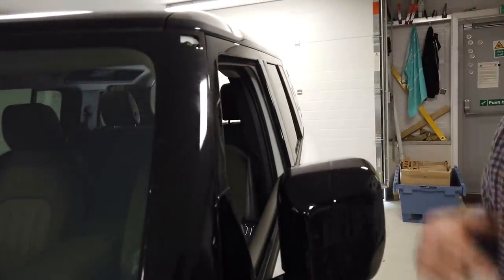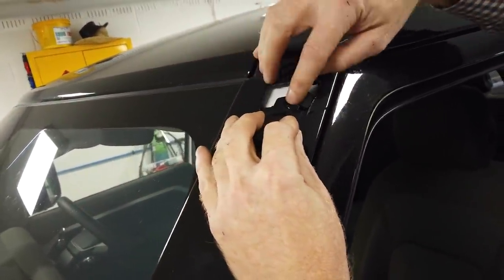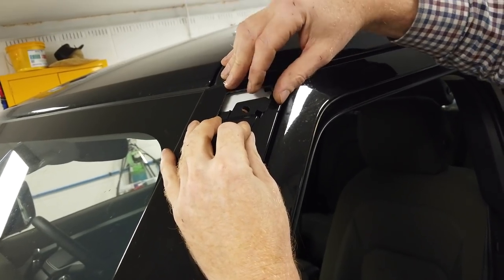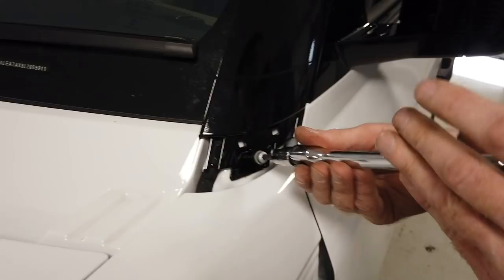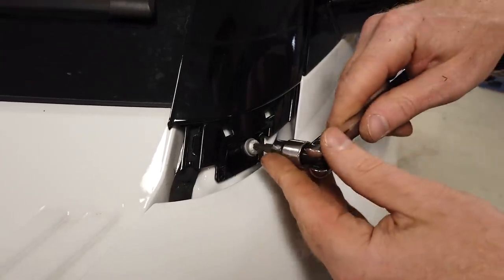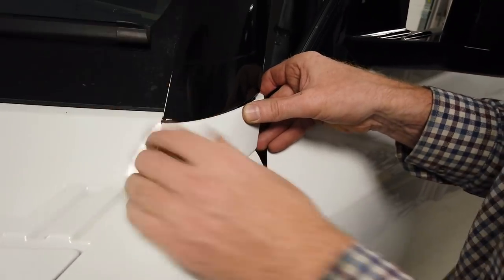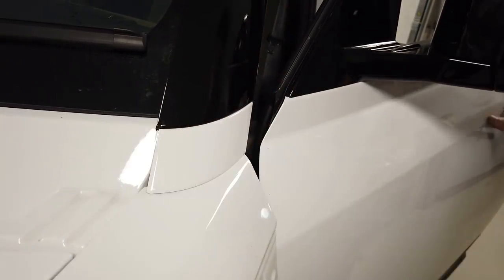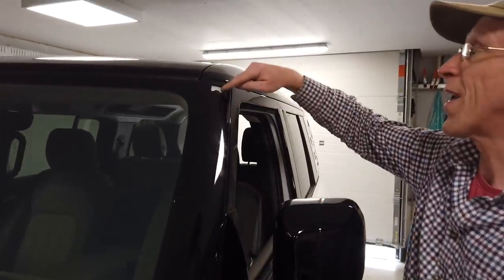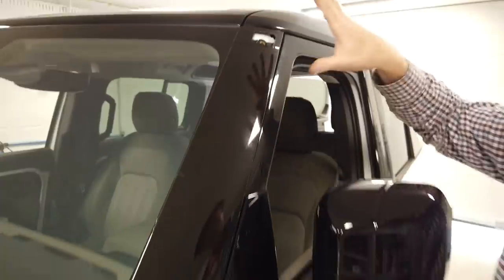So the metal bracket hopefully can line up with that and bolt into there. They're telling us we can put all this back in here and clip that little plastic trim back on. Clip this corner in first, then click that corner in — that's that done. So we've now got a hole and a rivet nut which forms our top mount. They could have pre-fitted that rivet nut at the factory, but anyway.